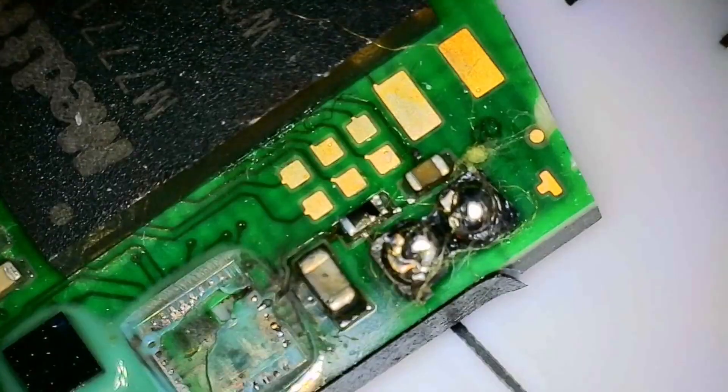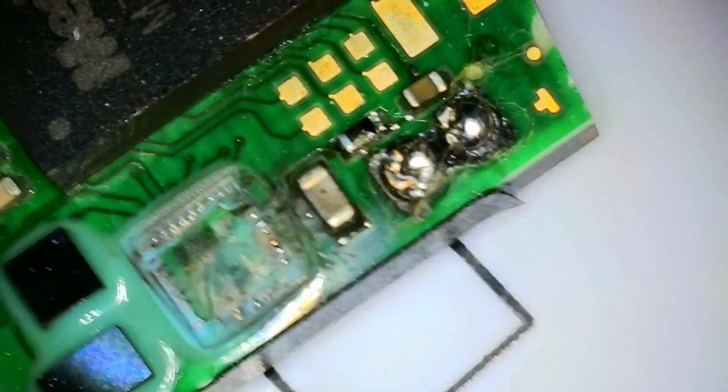So this is a Medtronic SureScan MRI-safe defibrillator. That is the PCB of the whole board, and we've got a little MCU there — a little controller unit. That's a Medtronic proprietary die. And then we have these three dies next to each other, which are silicon, and one of them is torn to pieces. The reason is that the two blobs, which I'll show you shortly, connected when I was taking them apart.